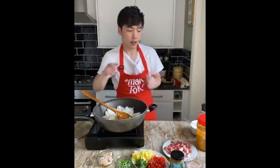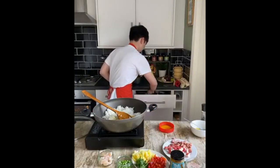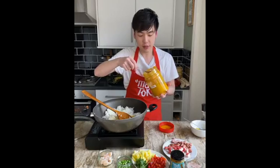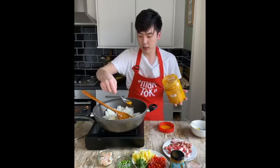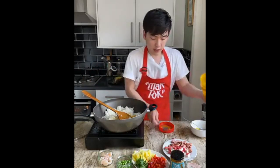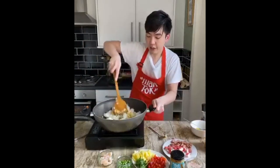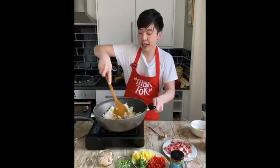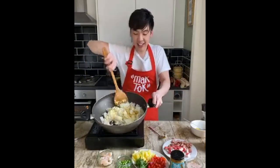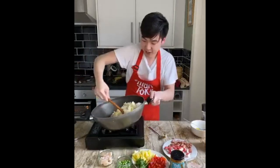Now to make egg fried rice, add about a quarter teaspoon of turmeric. That's how you get the lovely yellow color you usually see in Chinese takeaways. See how lovely it is — we've got a nice yellow color now.